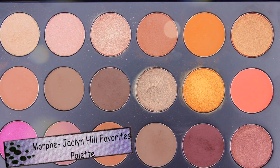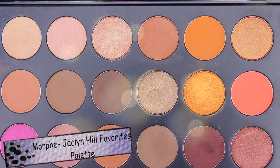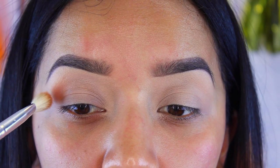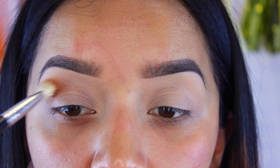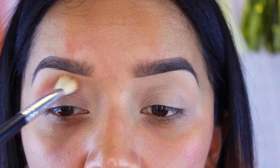Next, I'm going to take the Morphe Jacqueline Hill Favorites Palette. I'm going to go with that top orangey matte shade at the very top. Starting with a fluffy brush, I'll be applying this to the upper crease. This is going to help blend all the colors together and give it a really nice gradient effect.